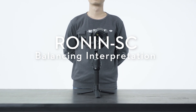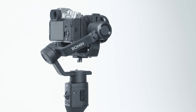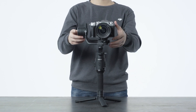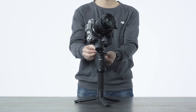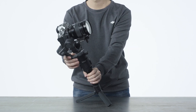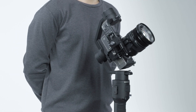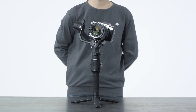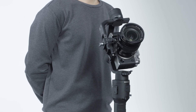Balancing DJI Ronin SC. To take full advantage of the gimbal functions and improve the stability of footage shot with Ronin SC, balancing is required for all of the axes – tilt, roll, and pan. Without balancing, footage will be less stable, battery life is short, and the motors will be overheated and enter sleep mode when the gimbal is seriously unbalanced.